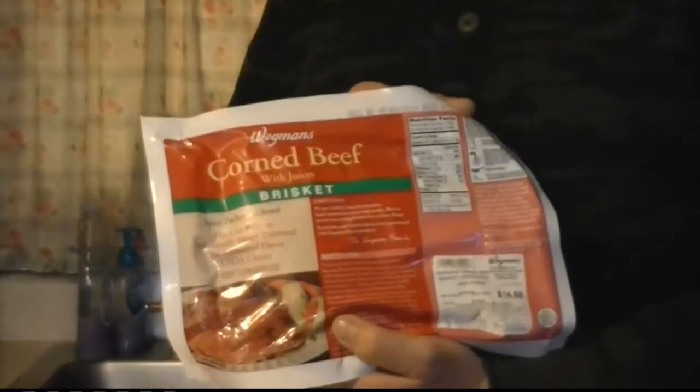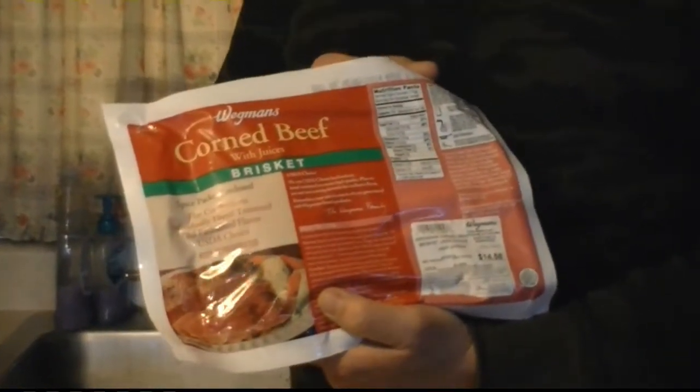Hello, today I'm going to cook a corned beef brisket in the slow cooker crock pot. Before I did it in a pressure cooker and on the smoker, but some people asked me for the recipe to cook it in a crock pot.